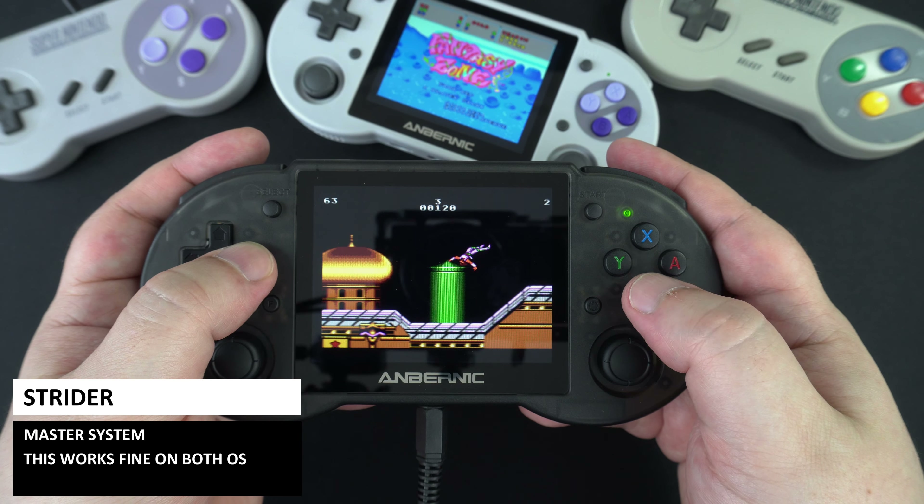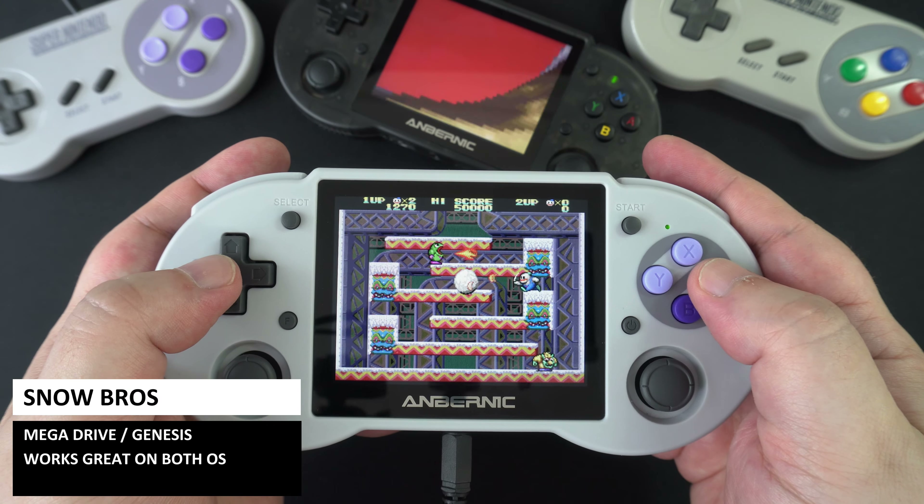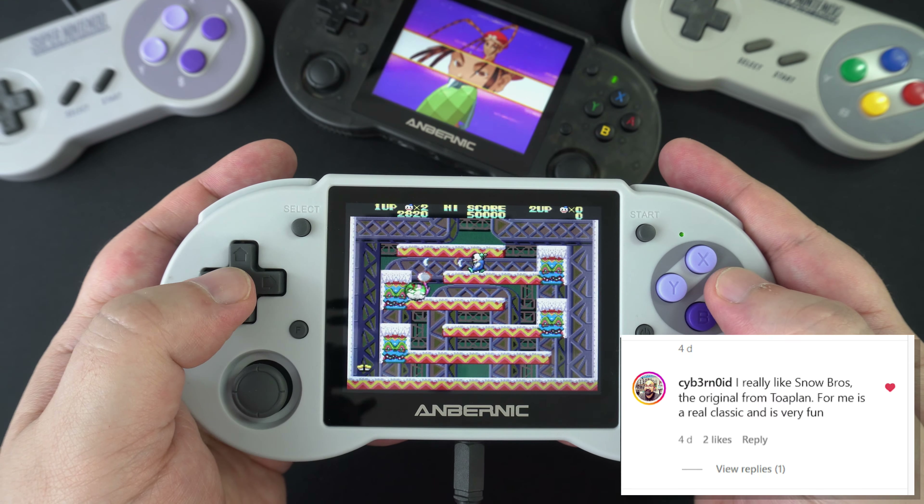The RG353P has no issues playing Master System games. Capcom Play System 1 and 2 work great on both operating systems, and we played Street Fighter 3: 3rd Strike on CPS3 with no issues. We tested Animaniacs on the SNES — suggested by Lithium Project on Twitter — and it works perfectly. You can also tweak settings for a bit of upscaling. Snow Brothers on the Mega Drive, suggested by Cybernoid on Instagram, also runs great.